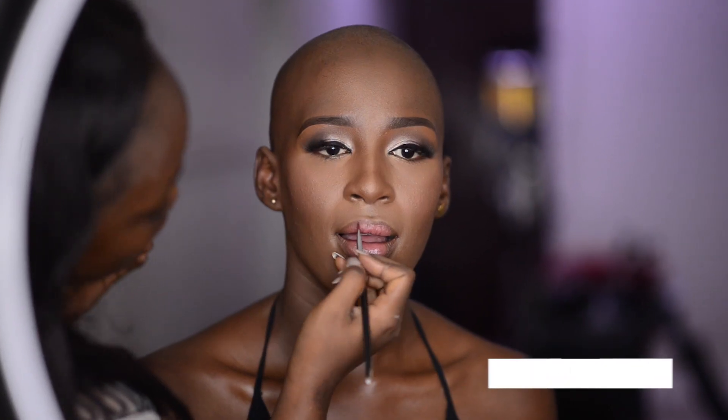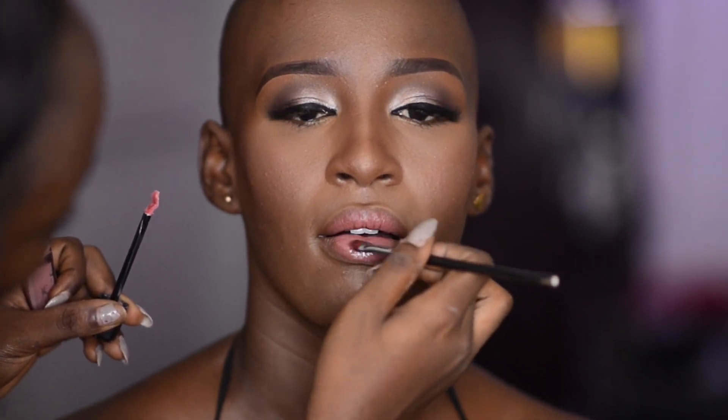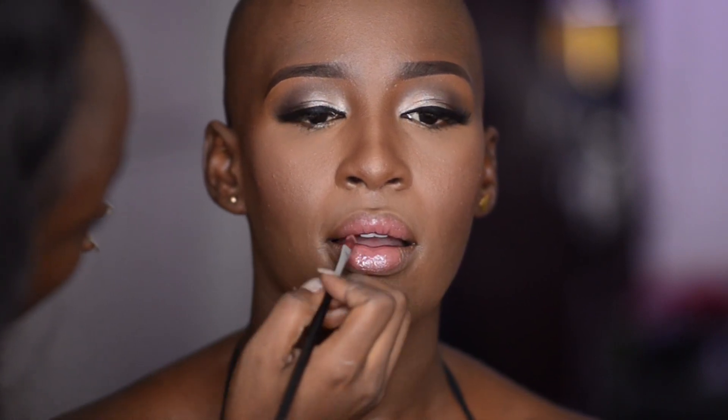I'm applying a creamy lipstick from Inglot Cosmetics. Then I'm applying a nude lip gloss from L'Oreal — I'm sorry, I don't have information on the exact color, but it's a pinkish nude gloss — spreading and blending it in with my lip brush.